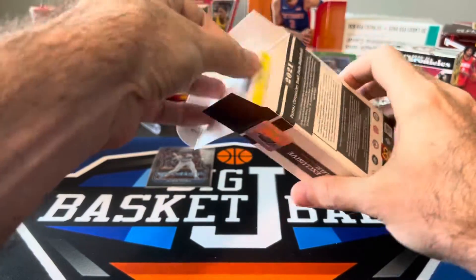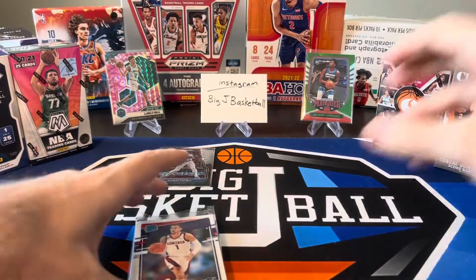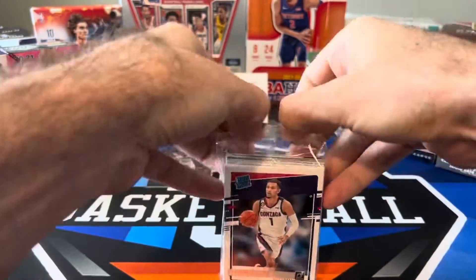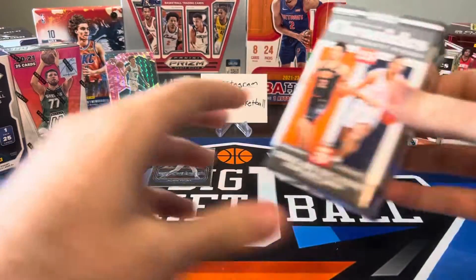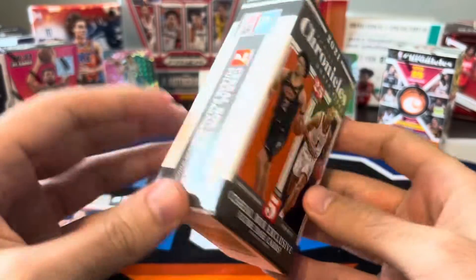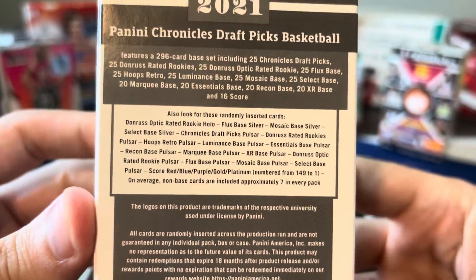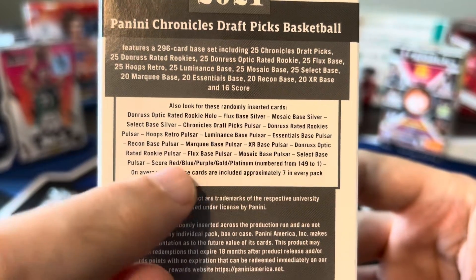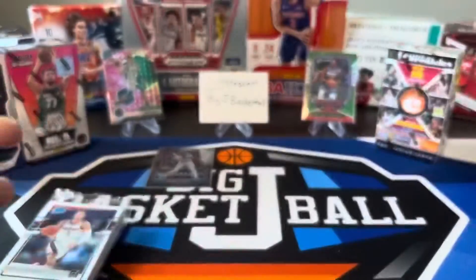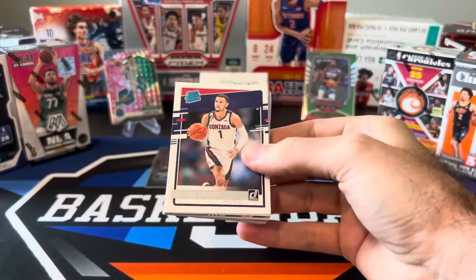Box number two — let's do Chronicles Draft Picks now. I opened a lot of this product when it first came out, but this might be the only format I haven't opened yet for this product. We're looking for seven Pulsar Parallels. There are some numbered cards — Select Base Pulsar, Score — numbered from 149 to 1. So we can pull one-of-ones out of here too. Let's go two for two and pull another one-of-one.